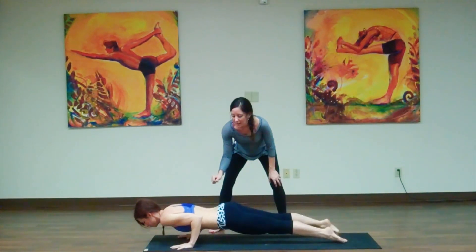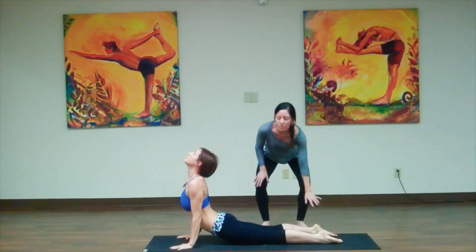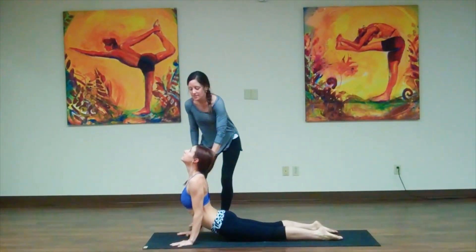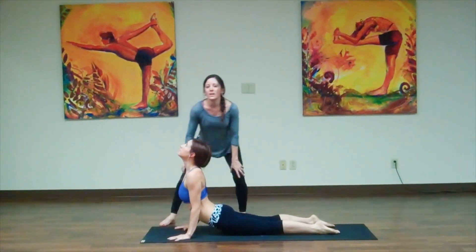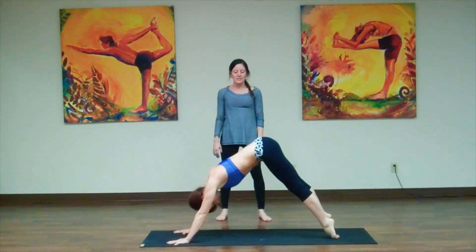She exhales, then we inhale and lift up to an Upward Facing Dog. You can see that she rolled her toes under, she's lifting up through her chest, her shoulders are right over her wrists, her neck is nice and long, and then we exhale back to a Downward Facing Dog.